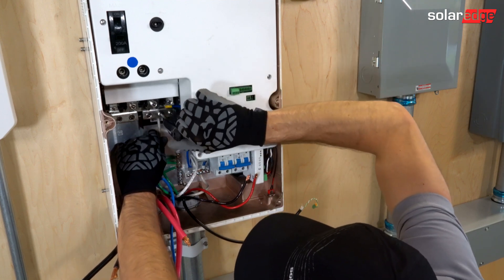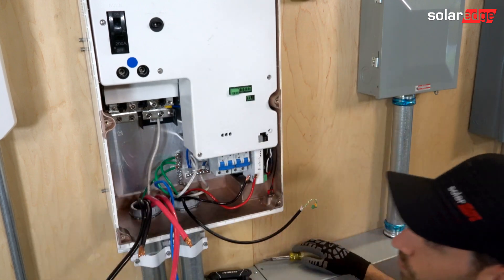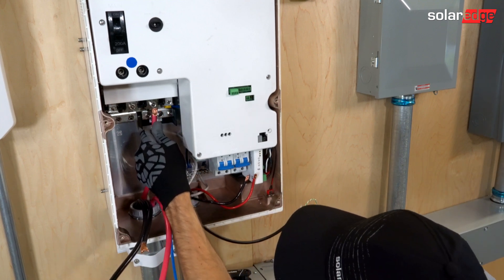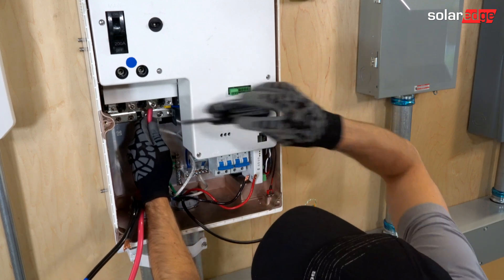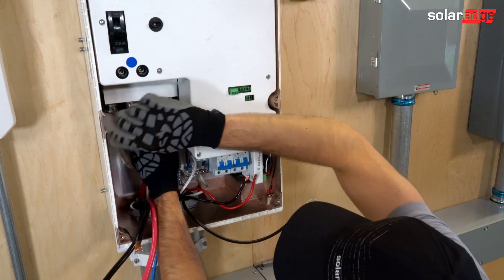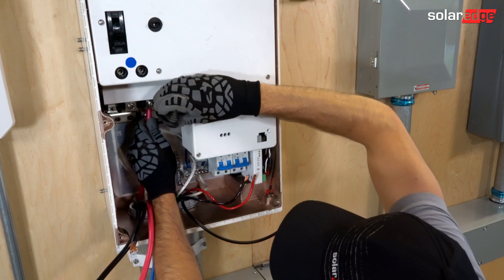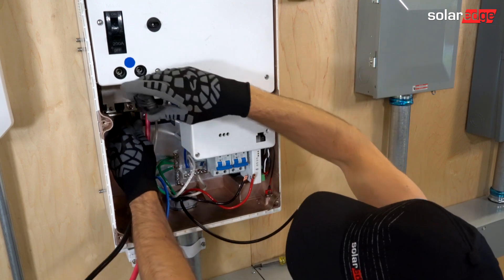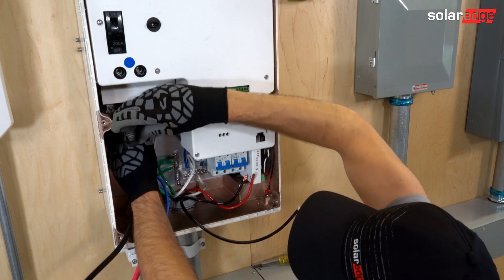Once we have installed these and landed the grounds and neutrals, we will start landing our load side conductors. I'll start with line two. These need to be torqued down 16.7 foot-pounds or 22 newton meters. Now we're installing line one here on the load side, so these are going to supply energy to the backup loads.